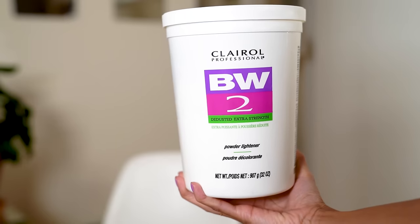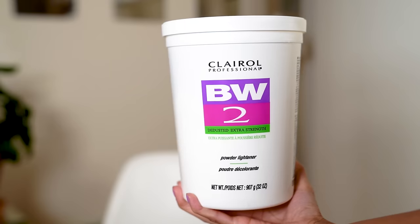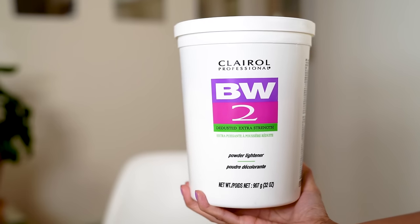We always use gloves when we bleach, and sometimes for dye — only when there's a chemical reaction. If you're using a vegetable-based dye you don't need gloves. If you're using a dye that you have to mix with peroxide, you need them. This is the Clairol Professional Extra Strength Powder Lightener, which is just fancy for bleach. It has a two on it because this is the double size — I usually buy things in bulk to save money and get a lower unit price since I bleach my hair all the time.